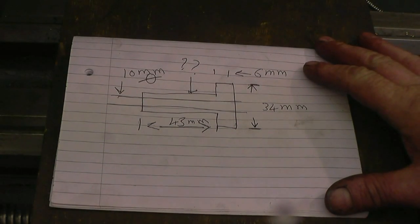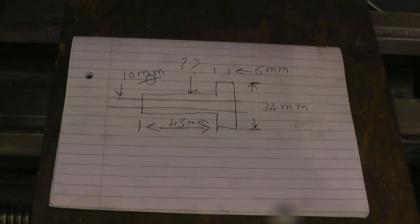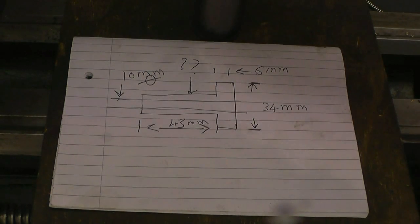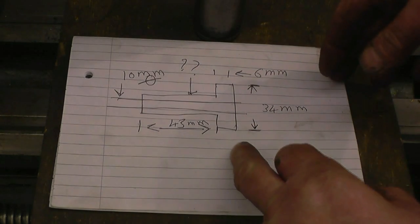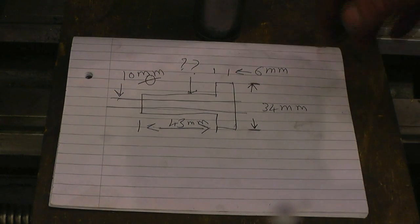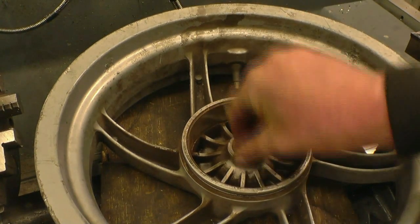I've got a nice straightforward machining job to do for a change. This is a steel bush for my brother-in-law — it's a spacer for a motorcycle wheel and it's going to be used as some sort of cable winch. I've got a bit of steel bar there that will do the job. All the dimensions are there that I need, except the diameter of that one — that's the one he wasn't able to measure. It's got splines in it but he just wants something to be a reasonable fit in there.